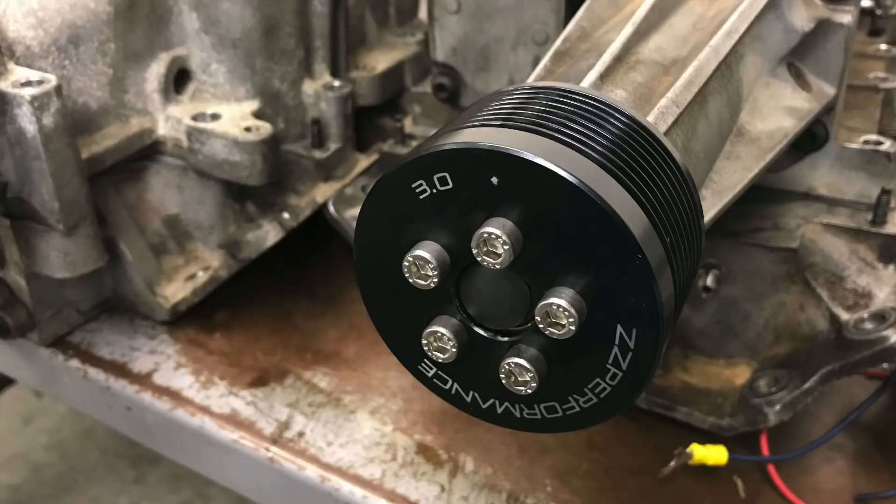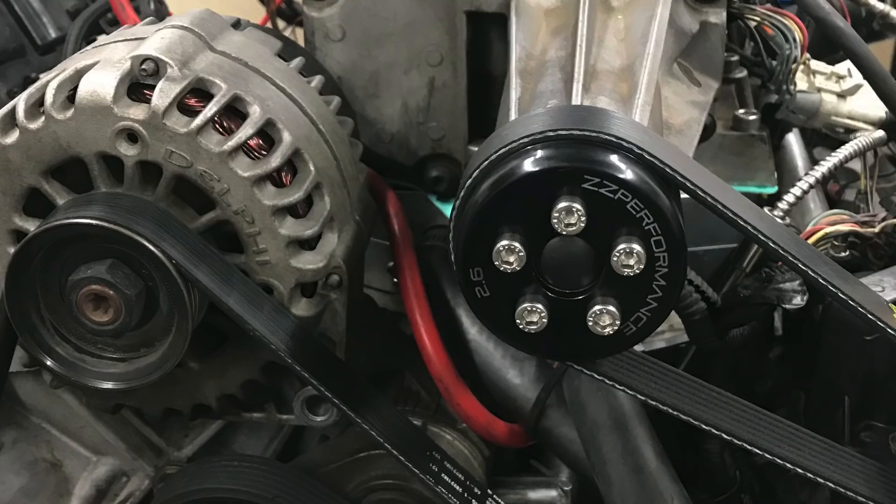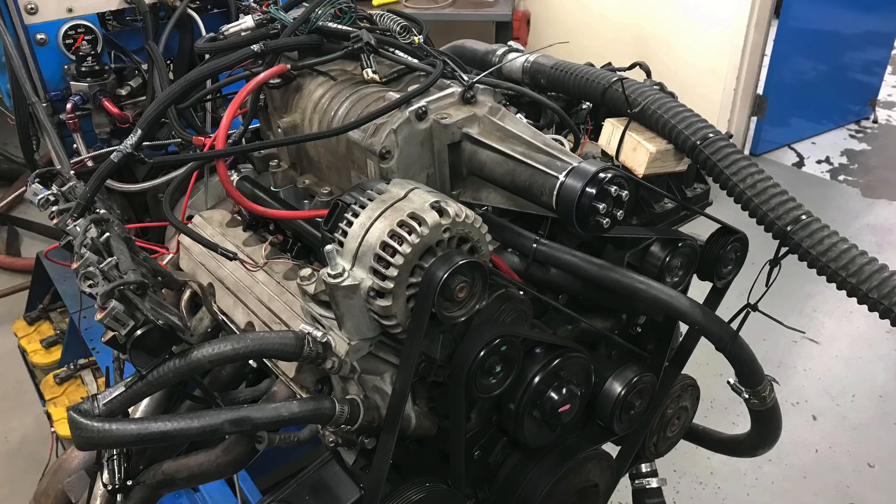Before we do that, I'm going to show you what happened when we stepped down in pulley size on our M90 supercharger — we went from a 3.0 pulley down to a 2.6 inch blower pulley. I'll show you what happened to both the boost and power when we spun the blower a little bit faster. We're then going to compare that combination with the 2.6 inch blower pulley to the turbo, running them at the same boost level and at the same power level.